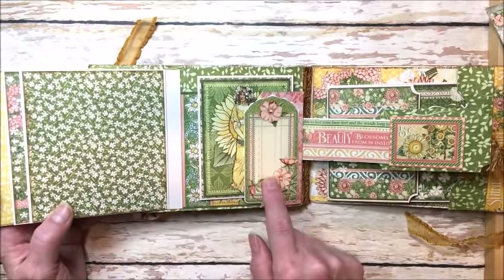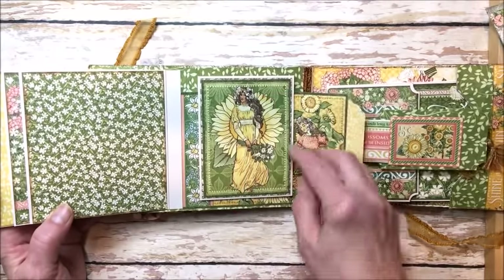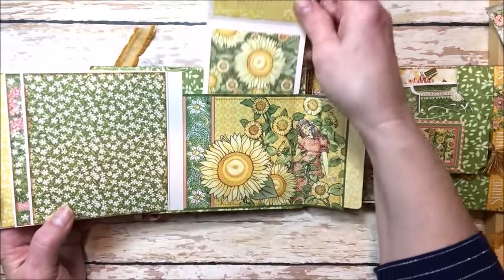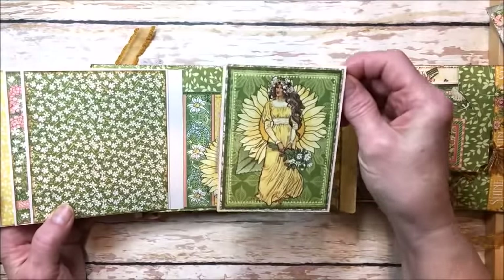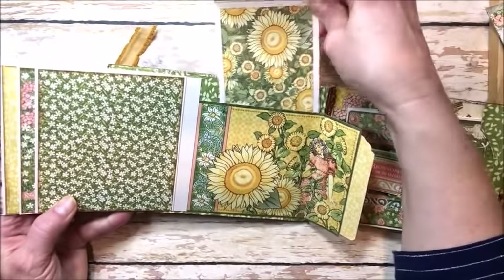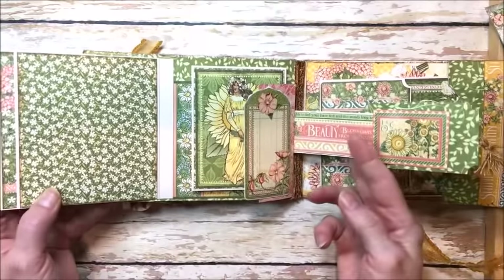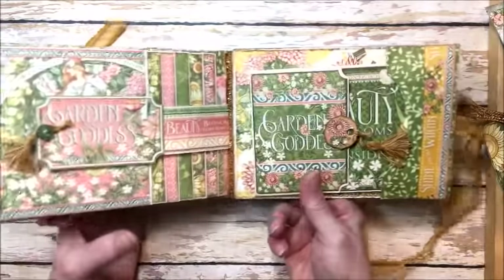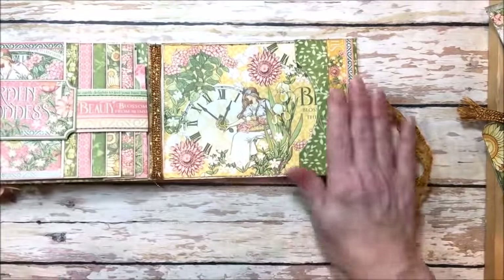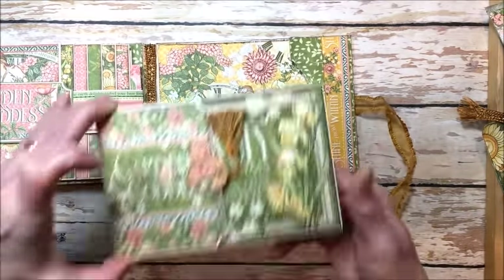Back behind this six panel waterfall, I used one of the tags and pockets to create a little flap that lifts up. Here's one of the large four by six images from the cut apart page, and an insert I made with cut aparts and patterned paper that just tucks back in the pocket. You could add quite a good number of photos into this album — it would be a great way to record a birthday party, a bridal shower, or any special event. Over here on the right, I created a simple pocket lined with a border from the collection.